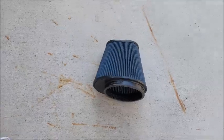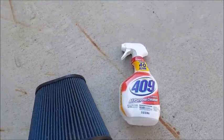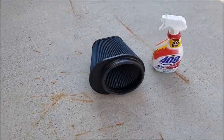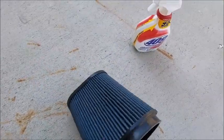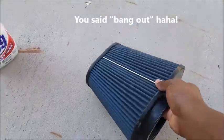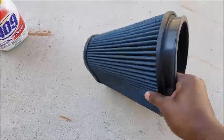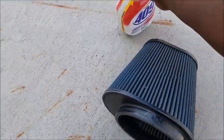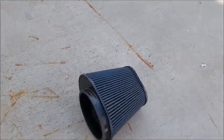What I use is just some all-purpose cleaner — I got some 409. You can use other kinds too, like Simply Green or the AirAid professional spray, but it's essentially the same thing as all-purpose cleaner. First thing you want to do is bang out some of the extra brick dirt and debris. Get the loose dirt that's in the filter — that's fun.